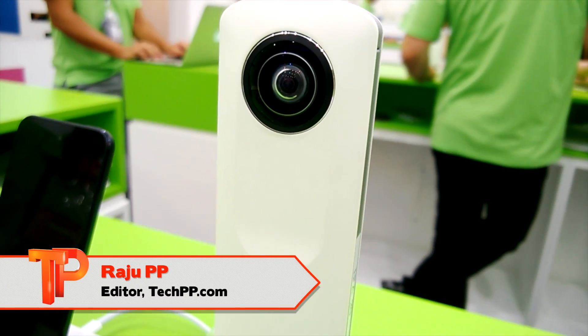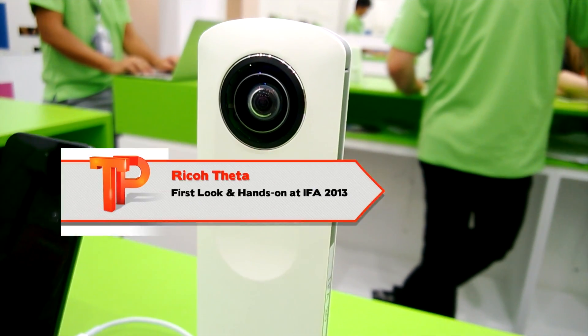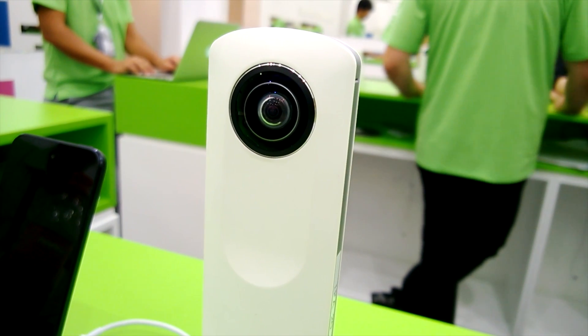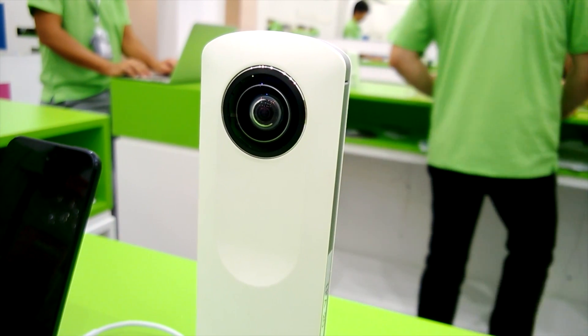Hey guys, this is Raju from TPB.com and today we are at the Ricoh booth in IFA 2013 where they have just announced a very interesting product. It's called Ricoh Theta. It's the first 360 degree camera.